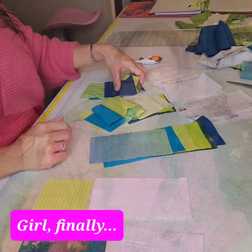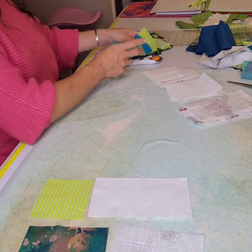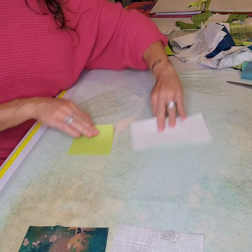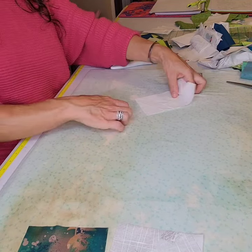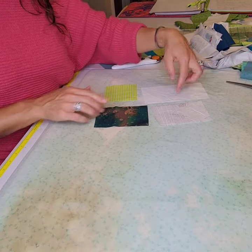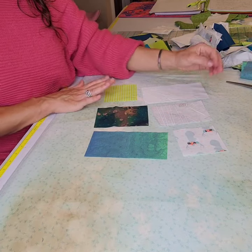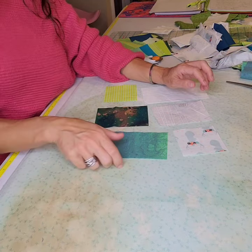I've already cut the strips and I'm just going to get started with construction of this block. After sub-cutting my strips into the lengths given in the pattern, I picked an assortment for my first block that is nice and scrappy — my three different low volume units and my three different tiny units are all different from each other.